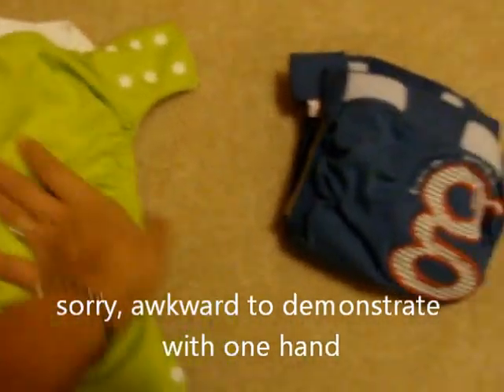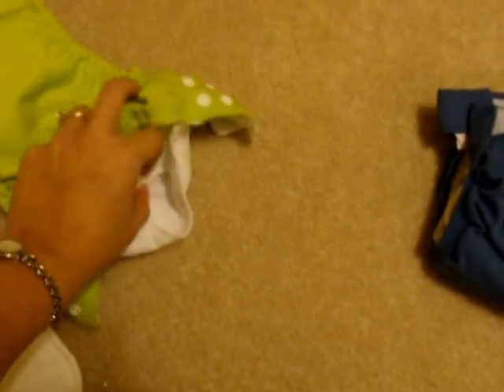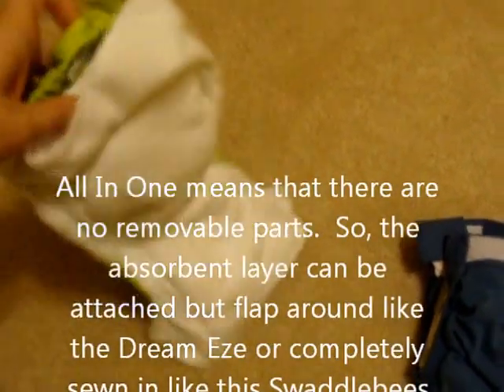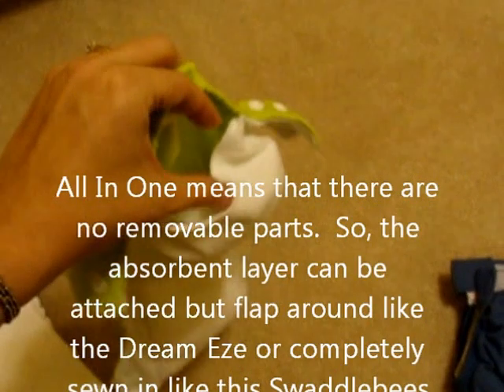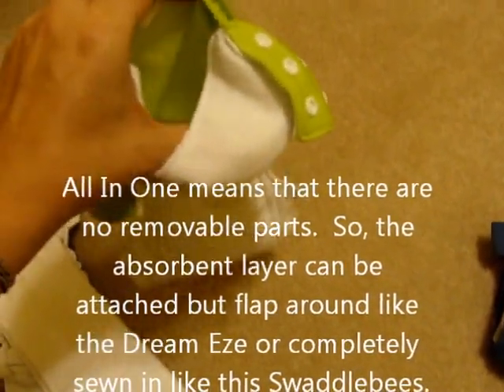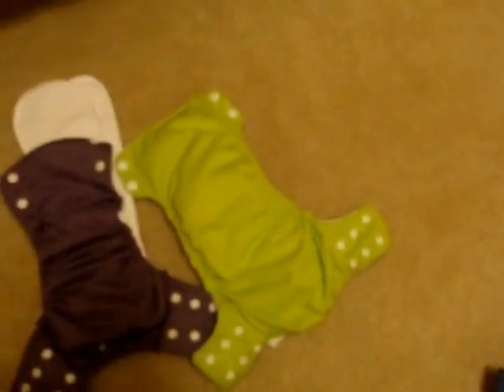This is another all-in-one, I believe it's made by Swaddle Bees, and the absorbent layer is sewn inside a pocket. Once again, all you have to do is put the baby in and snap it together and you're done. This pocket is a nice option because if you want to use this diaper at night, you can put in extra absorbency to make it hold a little bit more wetness. Lots of brands make all-in-one options.